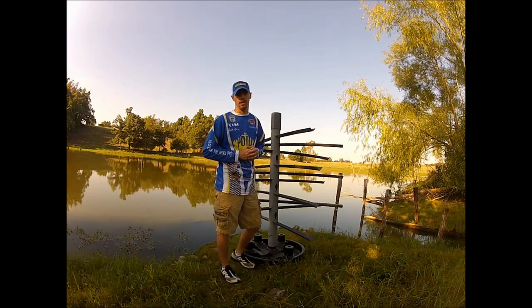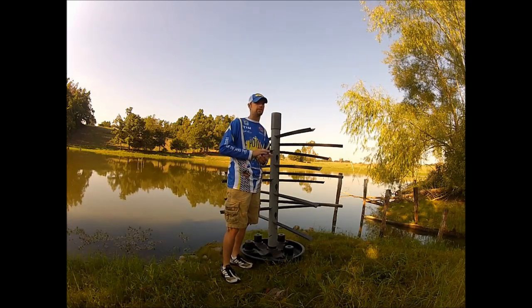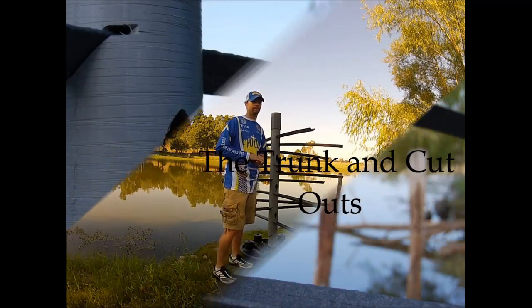Today I want to show you the new breed of artificial habitat, and it's called the Mossback Fish Rack. The guys at King Enterprise left nothing out when designing the Mossback Fish Rack — from top to bottom, it's the cutting edge of the artificial habitat market. Why? Let's start at the top.